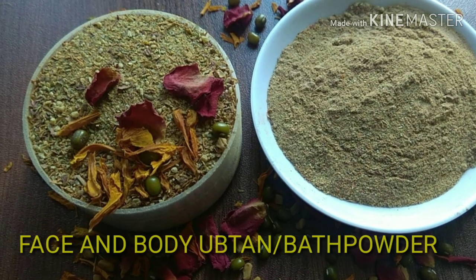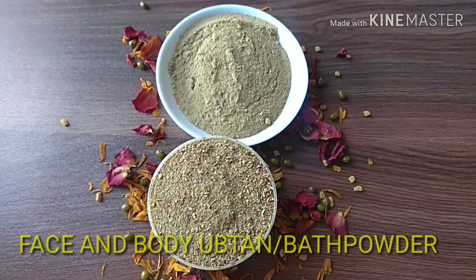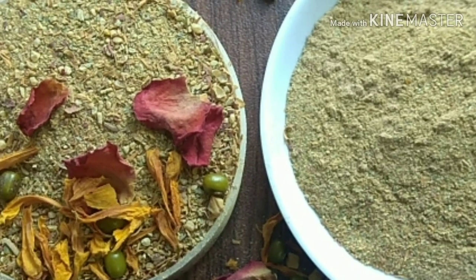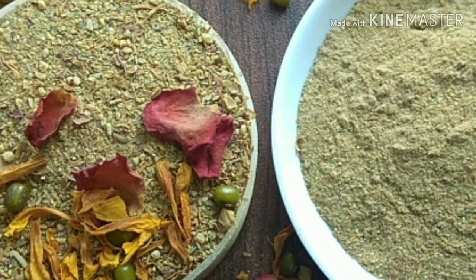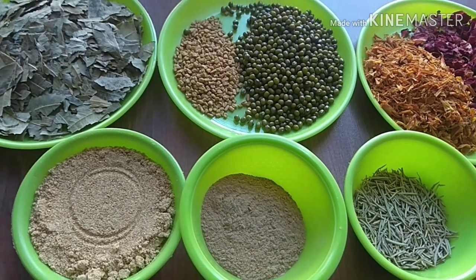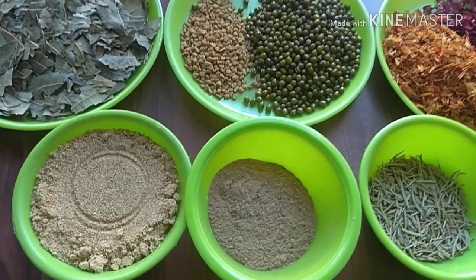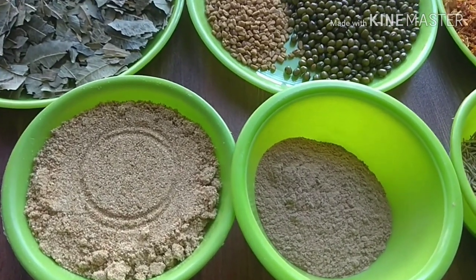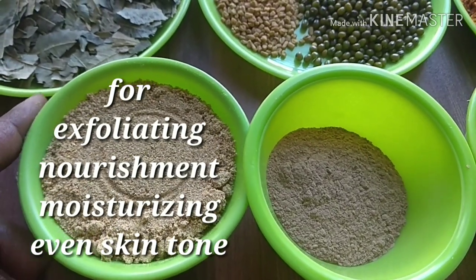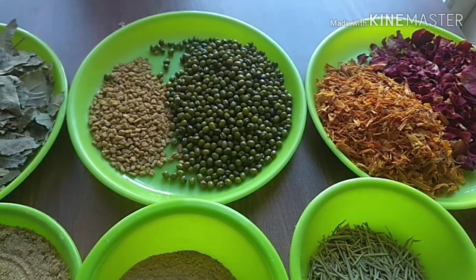Hello everyone, welcome to my channel. In today's video I'm going to show you how to make a face and body ubtan or bath powder suitable for all skin types. This is made of beautiful ingredients which are easily available, which nourish your skin and solve most of your skin problems. The combination of ingredients will help to exfoliate your skin, remove dead skin cells, nourish your skin, lighten your skin tone, prevent pimples, and reduce pigmentation and black spots.